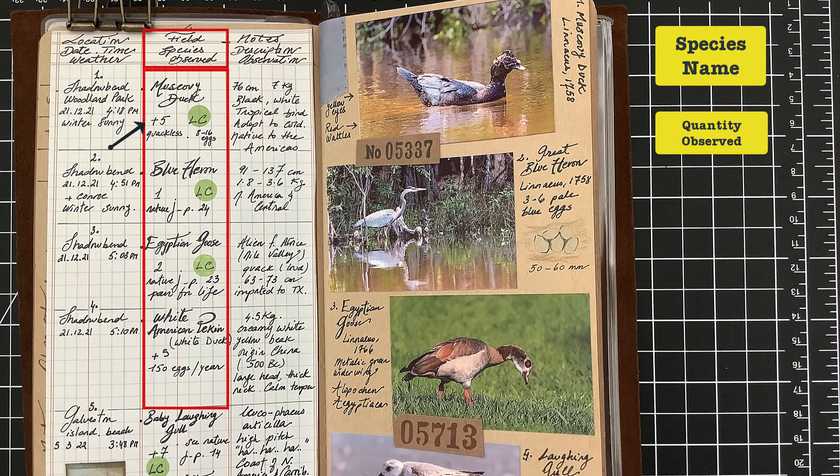I also add an abbreviation highlighted in green which represents the conservation status. I'll probably talk more about this classification in another part of the nature journal series, but basically it represents whether there is a threat for that species or not. For example, LC means least concern — obviously no threat for that one.